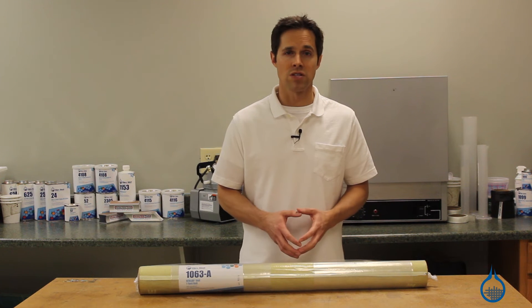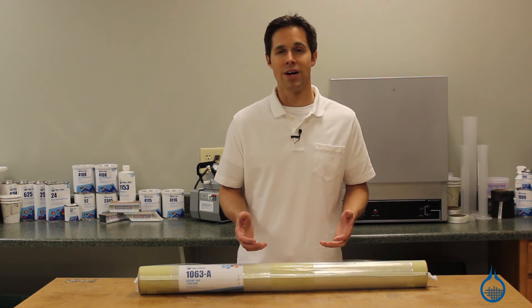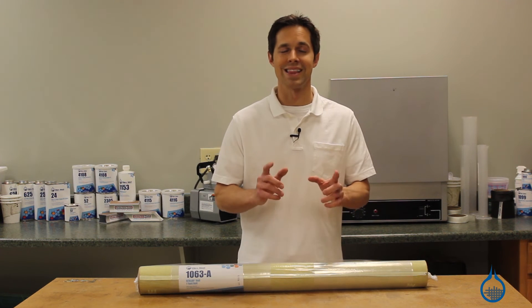Learn more about Kevlar selections at Fiberglass.com. Thanks for watching us on YouTube. Remember, subscribe to our channel and like this video.